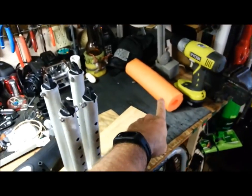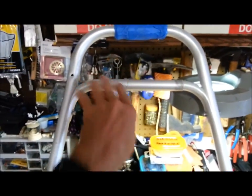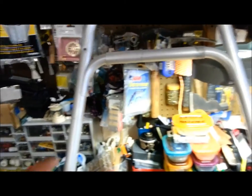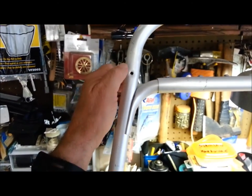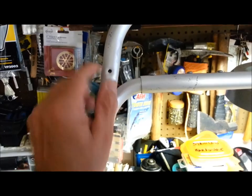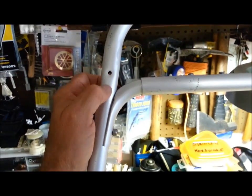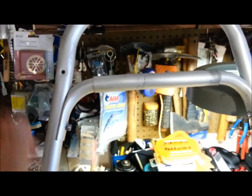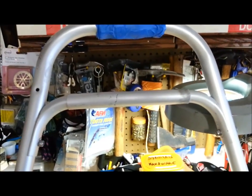I also have a pool noodle here that's going to go right across here where I can hang lures and stuff on. Also, there's a hole right here from the original mounting hardware — I'm probably just going to put a stainless screw and nut in there just to cover it up. Might even attach something there, I don't know yet.